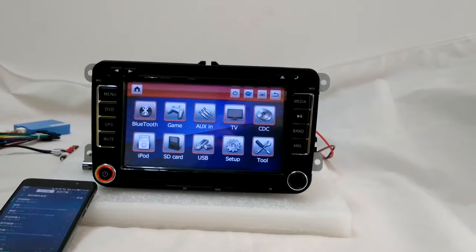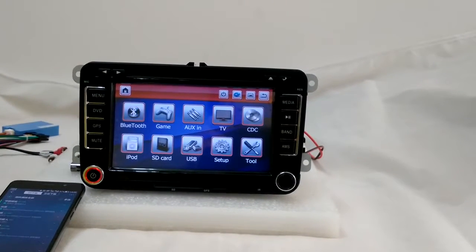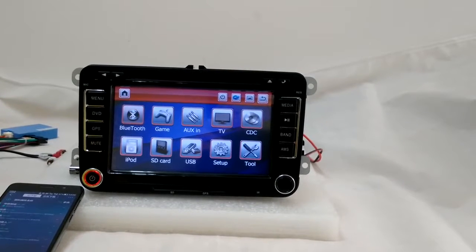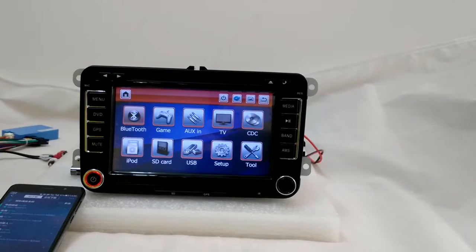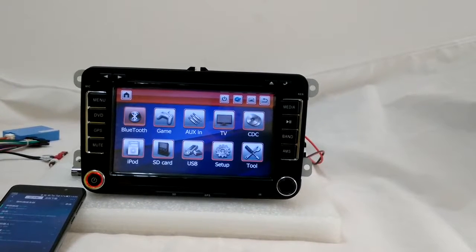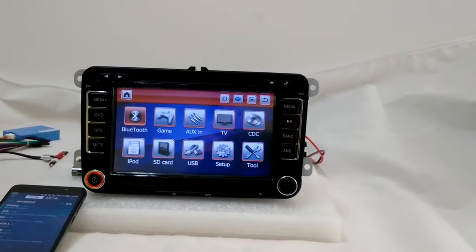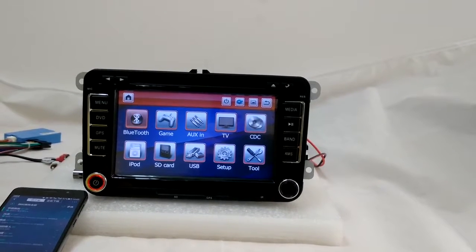This system is WinZ 6.0 and it's for Volkswagen Universal. When I say Universal, it can fit for most Volkswagen car models and years — not all, but about 70 or 80 percent can fit. If you are not sure, you can send your dashboard and tell me your car model name and the year, and I will help you to define if it fits or not.